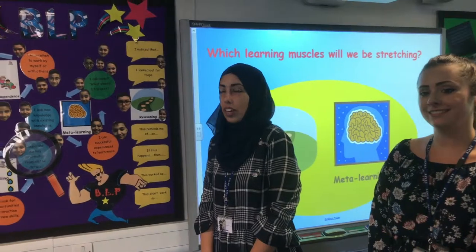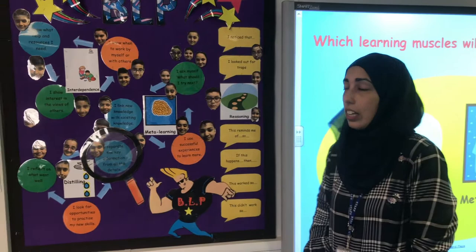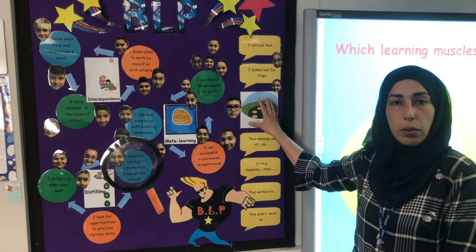In Year 6 we focus on four key muscles for our BLP learning, which are interdependence, distilling, and meta-learning. Reasoning is the muscle that we focus on throughout school and it underpins all learning.